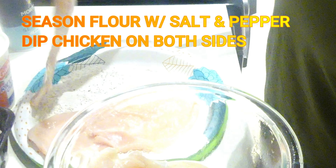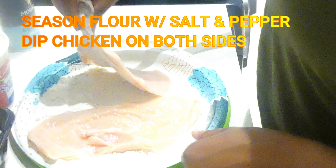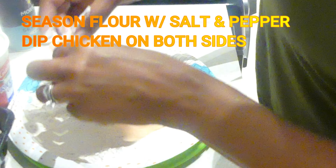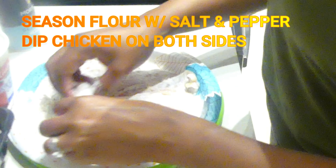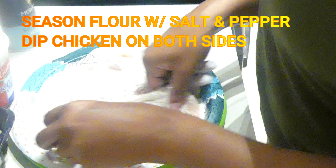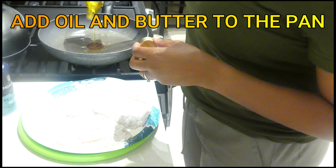I'm going to take my chicken and dip it in that flour on both sides. Once I'm done with this, I'm going to go ahead and preheat my pan and add in some oil and butter.